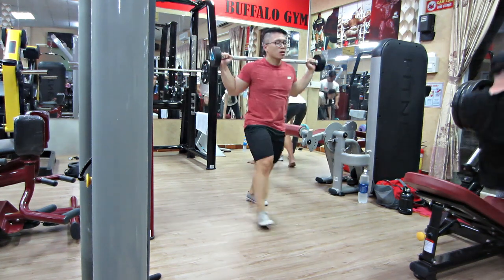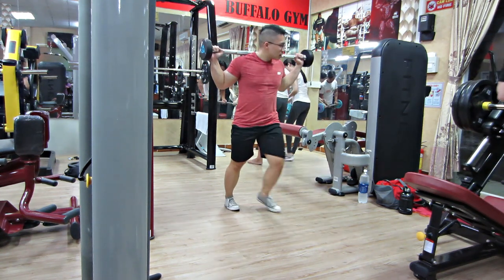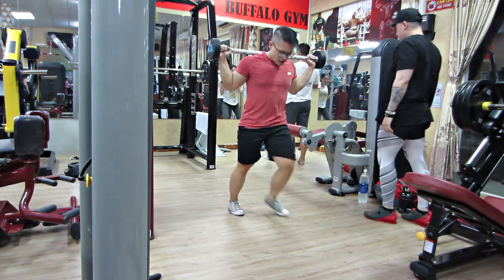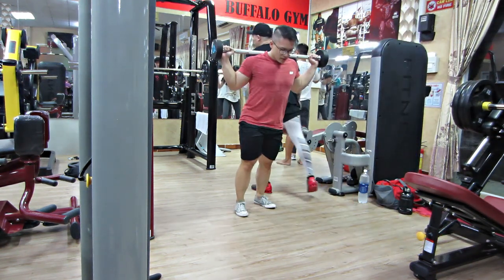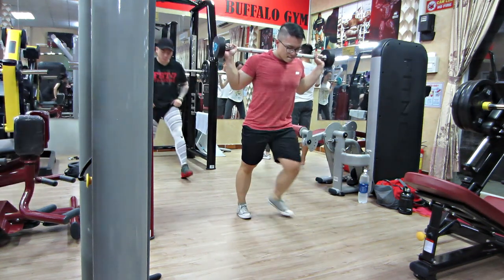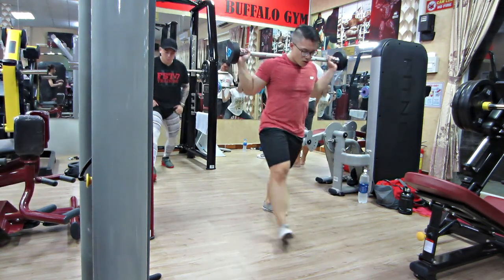Trung muốn lưu ý về cái bài Lunge: mấy bạn sẽ bước lên như vậy là 1 rep, chứ không phải là bước 2 chân rồi mới là 1 rep như mọi lần. Vì làm như vậy thì thực sự rất là ác mộng đối với cái ngày chân này, tại vì nó 15-20 rep. Ở đây là đủ cái 2 chân luôn thì sẽ đỡ hơn cho mấy bạn. Sau đó là chúng ta sẽ quay qua Leg Press.